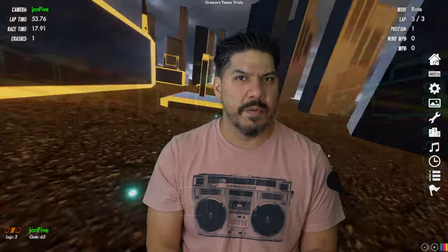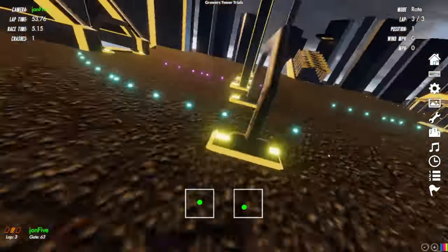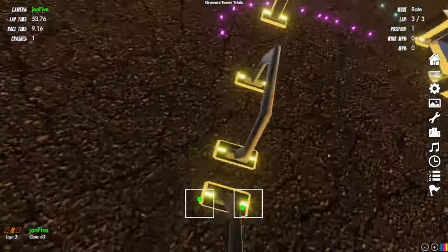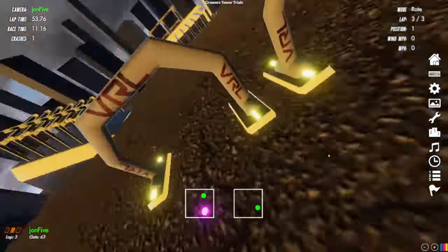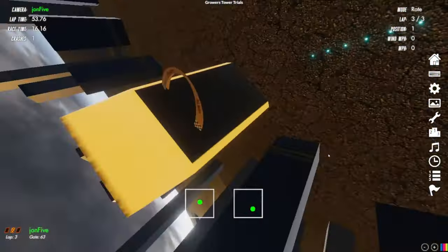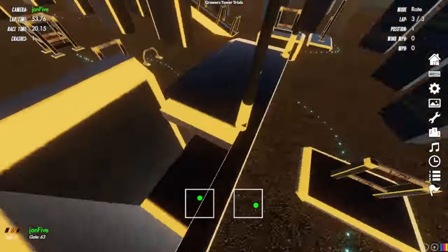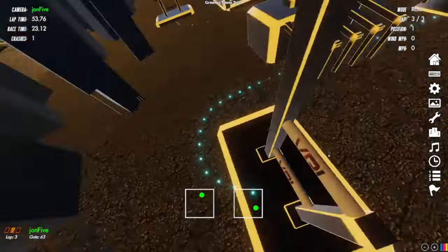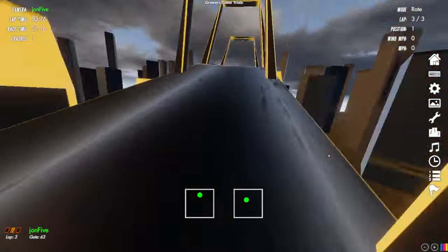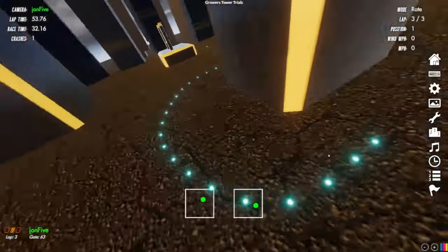Now you can try it from the comfort of your own home. Growers Tower that he's designed is probably one of the most fun tracks I've ever flown on simulator, but it is an expert track. So you can take a look and benchmark yourself. Don't even worry about what time you get — if you can finish the track. The nice thing about simulator is when you crash, it puts you right back in the air. You have basically unlimited lives. Just get a time, get on the boards, have some fun. It's a good way to benchmark yourself over time.